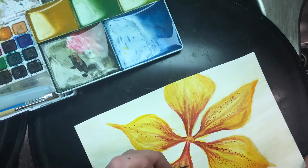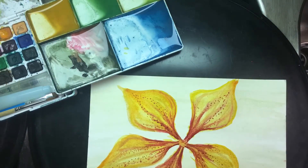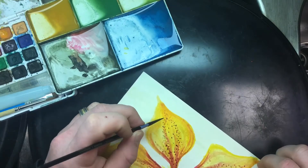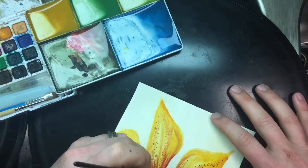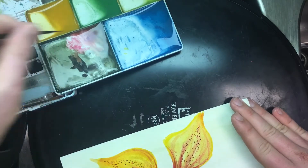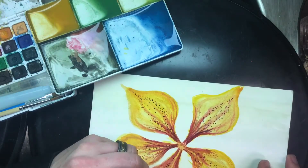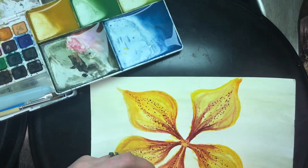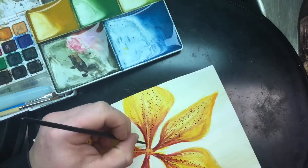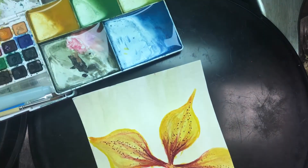I would definitely recommend the Koi watercolor system for anywhere from a beginner to an advancing artist or student. It's been fun working with it, learning how the watercolors really work. I do mostly oils in my studio and then the watercolors are when I travel, when I have less time to really put into a painting.